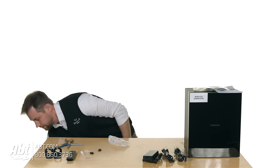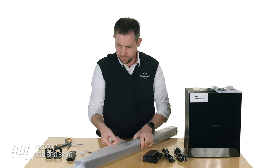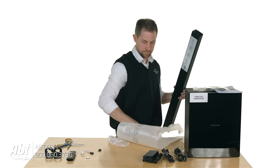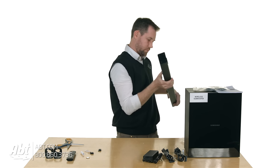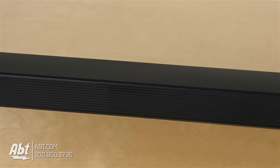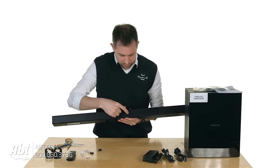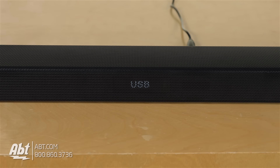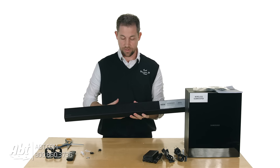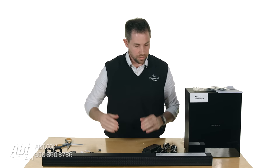Just packing material here, and the speaker itself — nothing left in the box. So we'll open this up and take a look at the speaker. And here is the soundbar. This is the front — it's got a nice wire mesh grill that goes all the way around it, really nice looking. You have your Samsung logo up on the corner. On the front there is a little display that'll turn on once you have it plugged in. And on the back you have all of your connections recessed inside of the speaker, which makes it really nice and compact. Everything kind of tucks away underneath it, so it's really easy to set up and make look nice.